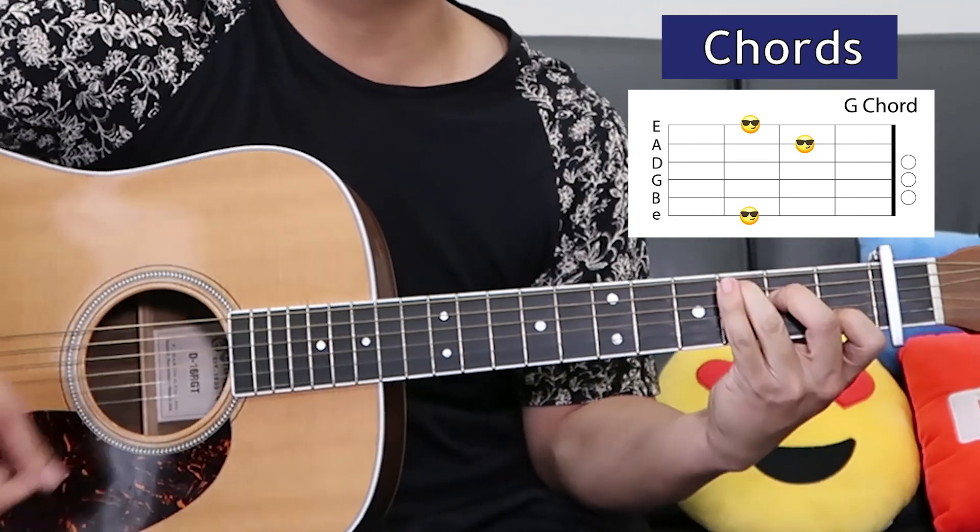E. That leads right into the chorus. In the chorus we're using only chords that we've already learned, and they're in a slightly different order, so let's take a look.